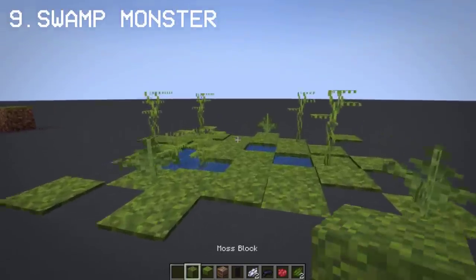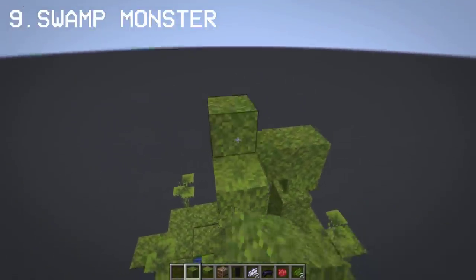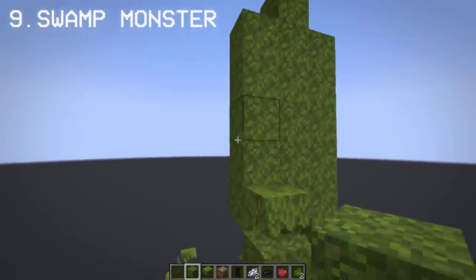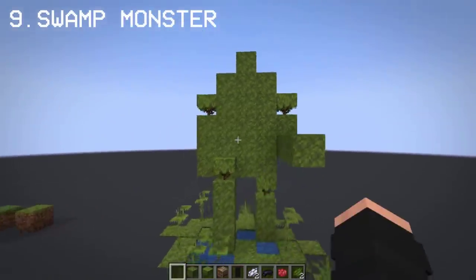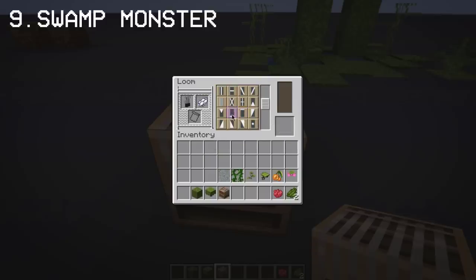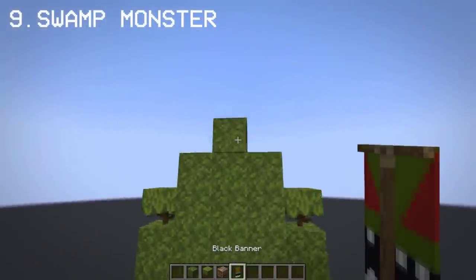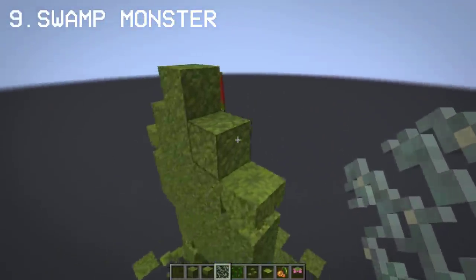Now I'm going to show you how you can make a swamp monster with moss block and azalea. We're going to use a green banner with red and green dyes for the swamp monster's face. The last step is to add the details — you may use vines, small drip leaves, glow lichen, and glow berries.